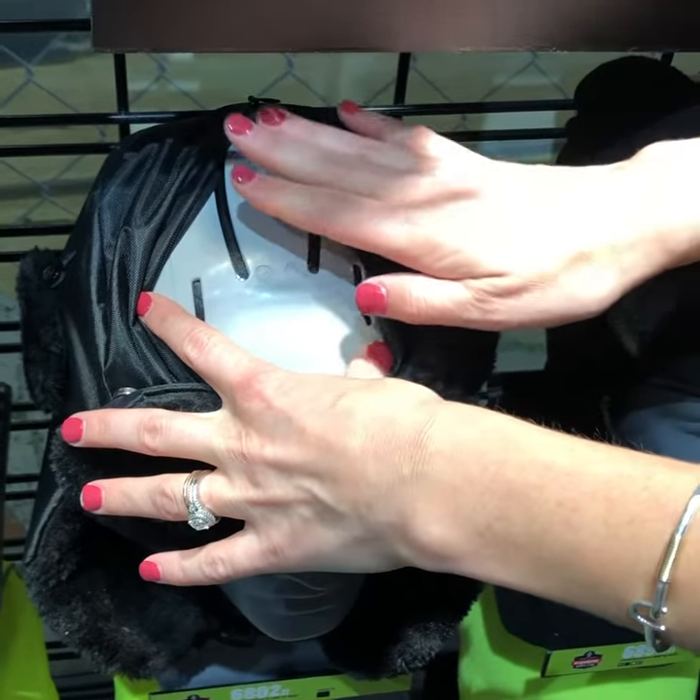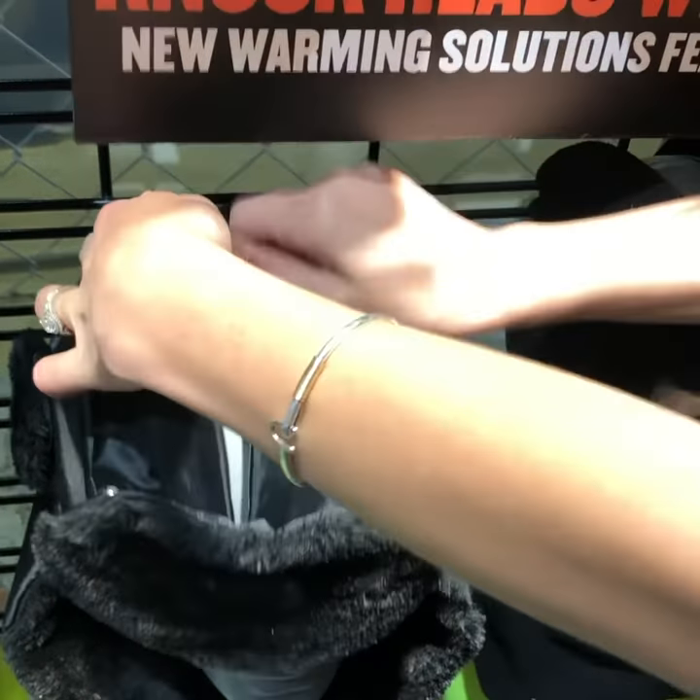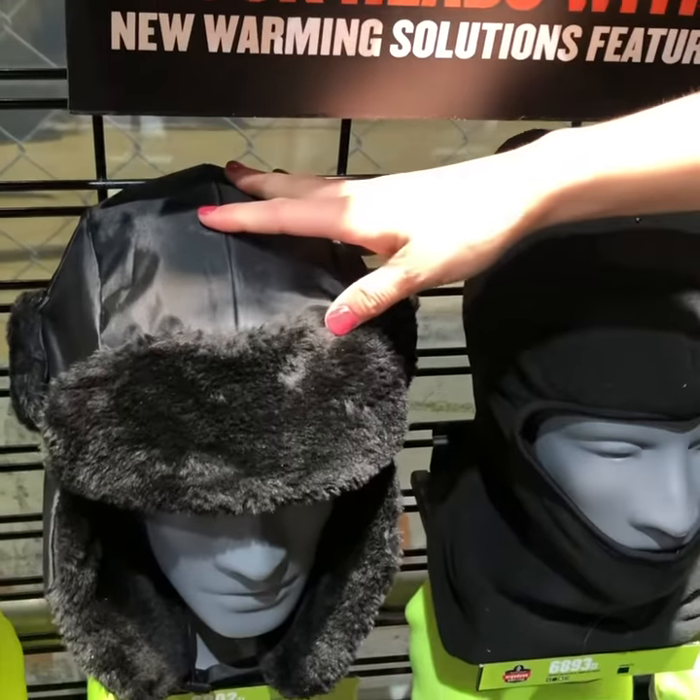So you can purchase this product without the insert or as a kit with the insert, so it can be worn with or without. Easy to install and very discreet once zipped up.